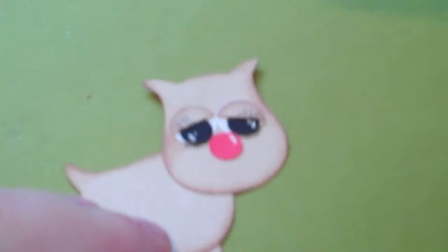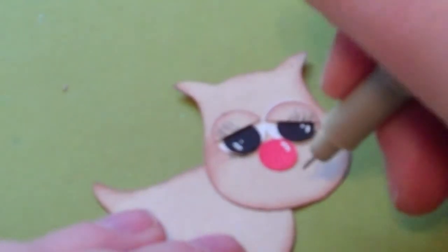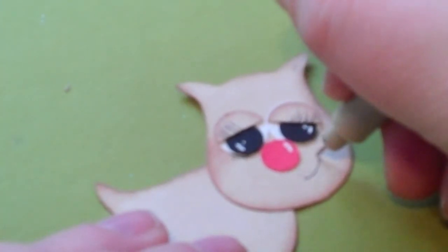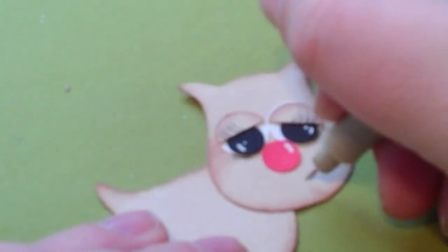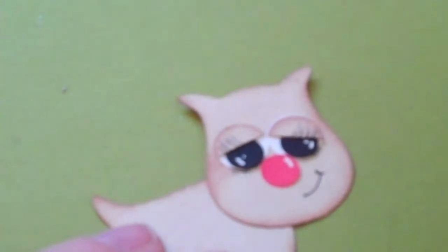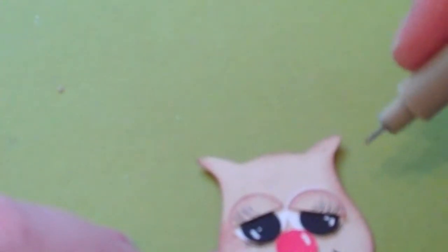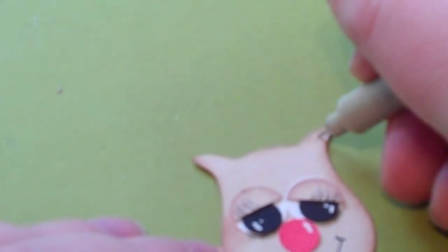Then you take the same black pen and just to add a little accent, I just did her smile — just a little half smile because I wanted to make it look like she was looking at him and kind of smirking at him. Very easy, simple, just a thin little line. You could do a full smile if you like. The only other thing I used this pen for is I just drew some inner ear lines, just to give some dimension — just little black lines in both sides.